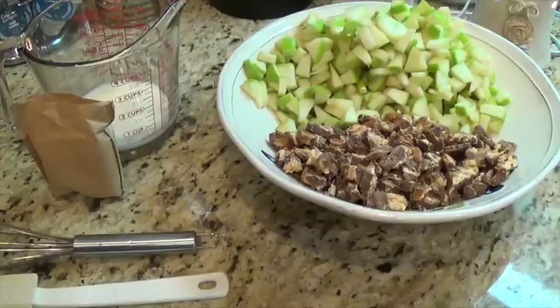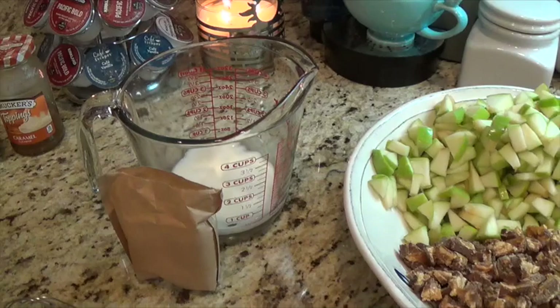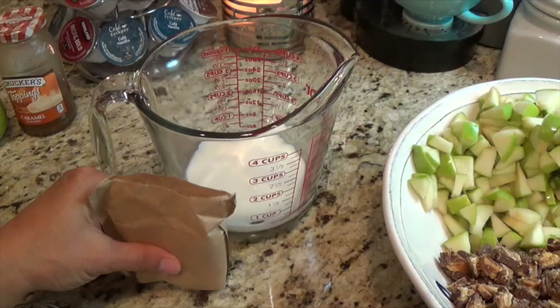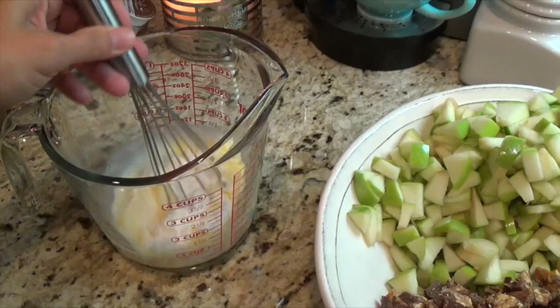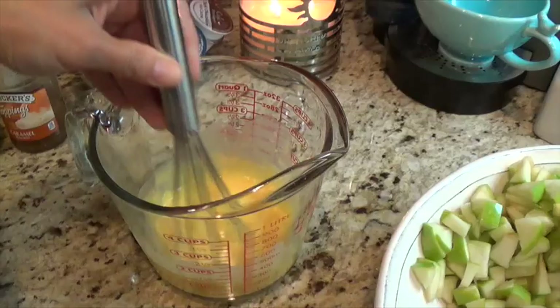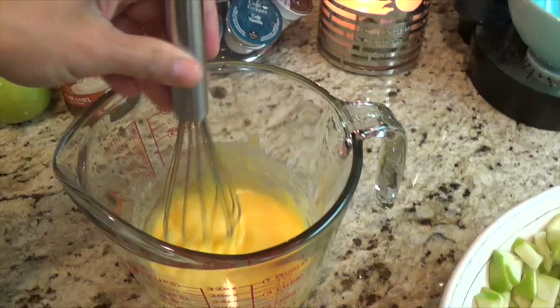The apples and Snickers bars are already chopped up. Now it calls for half a cup of milk and a vanilla instant pudding mix, so I'm going to go ahead and whisk that together. Once I do that, I'll add the Cool Whip — but I want to make sure it's really well whipped up first. Then I'll use a spatula to fold in the Cool Whip.